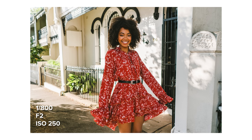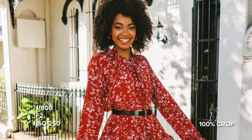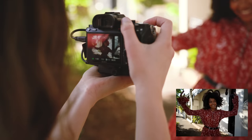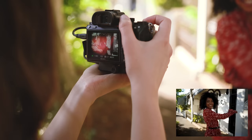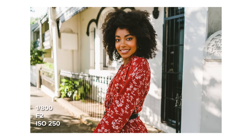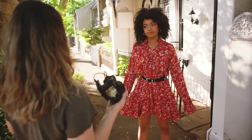Even though the 28mm is an f2 lens, it doesn't provide a lot of foreground to background separation in a full body portrait, which is one of the reasons why I love this lens so much for travel photography. This can work for a portrait photo shoot as well depending on what kind of style you're going for. The closer we get to our subject, the more separation you can start to see.